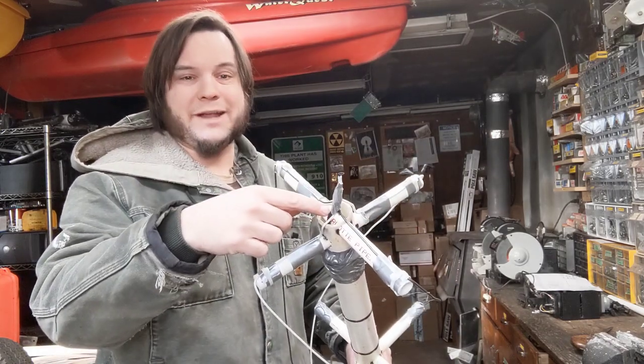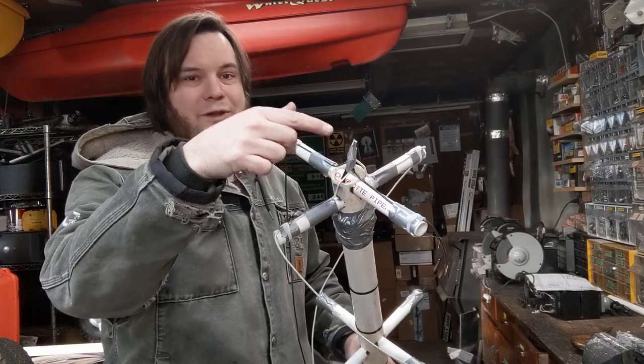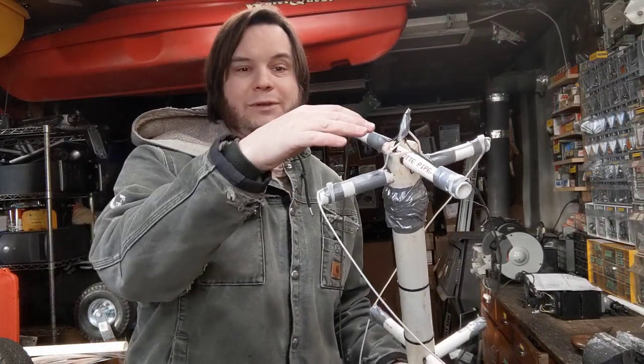Up at the top, my antenna wire comes through. Part of it goes to the long loop and part of it goes to the short loop, and I'll throw the diagram for that in the description as well. Obviously, if I'm going to leave this outside long-term, I'll do a little more waterproofing. Right now I've just got things kind of hacked together to see if it works.